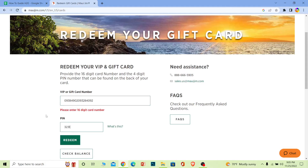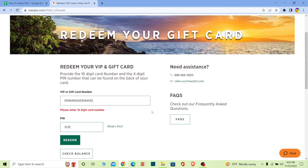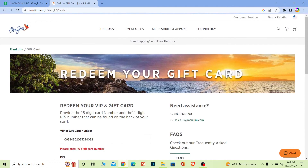Once you do that, enter the PIN — the PIN is also available on your card. Find it and click on Redeem. Make sure you're logged into your account, because it's going to be redeemed on the account you're currently logged into.